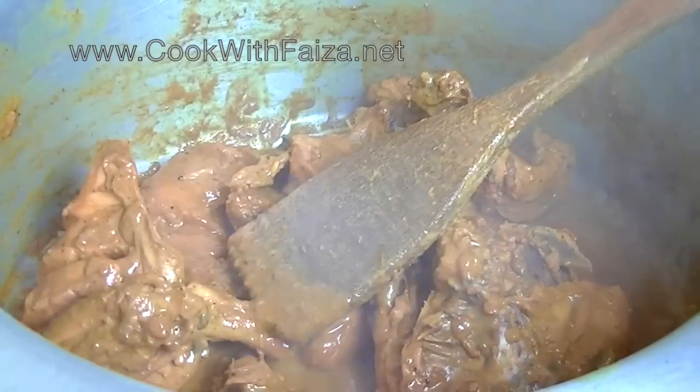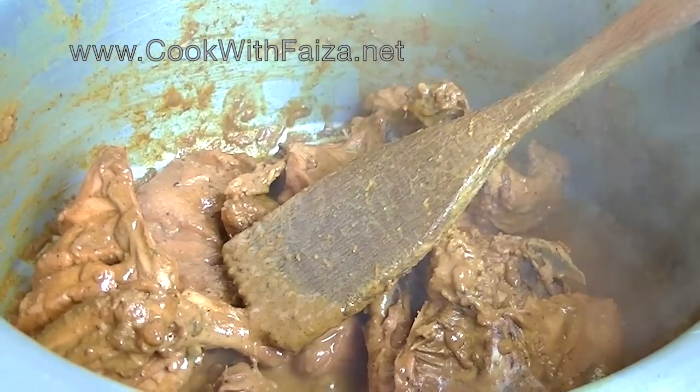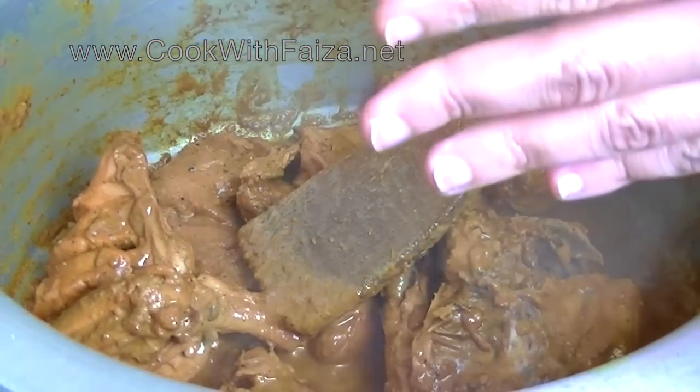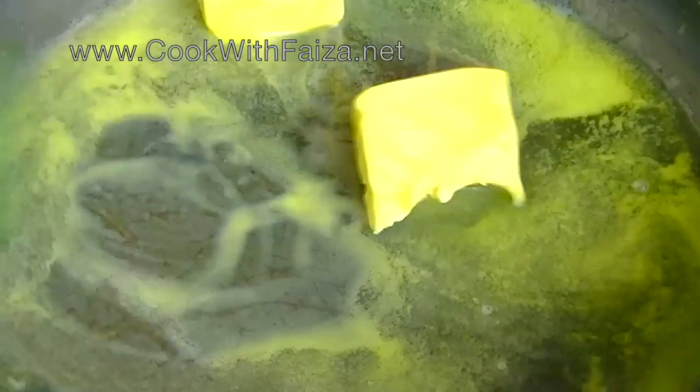You will add salt to the chicken. After making the chicken, you will need to cook it up. When the chicken is cooked, it will be tender and the meat will melt.